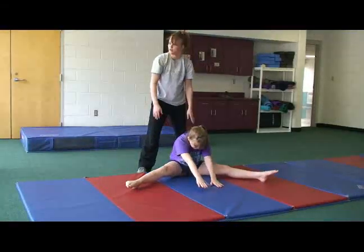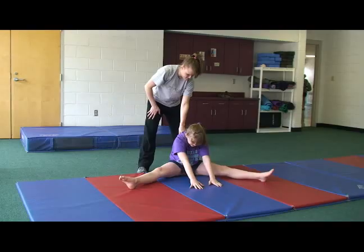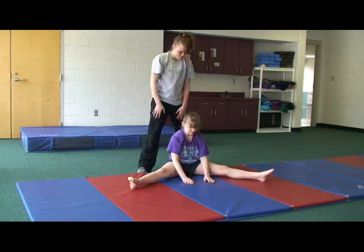When they reach for the middle, the hamstrings and the back are stretched. To make the activity more challenging, have them reach out even farther, just a little bit farther every time. You can also help them in the stretch by applying just a little bit of pressure.